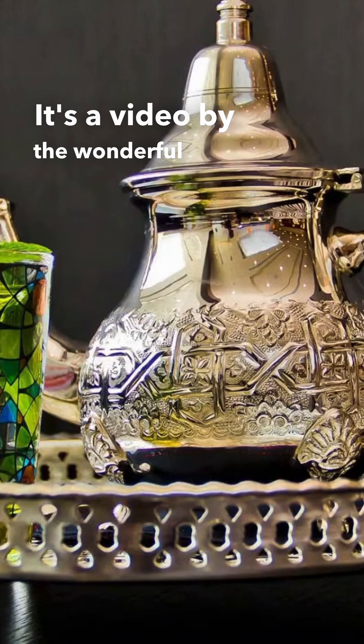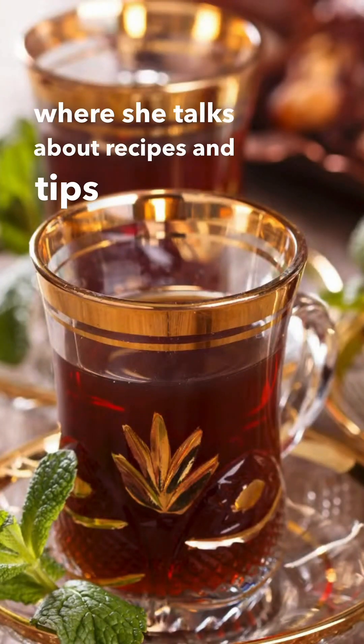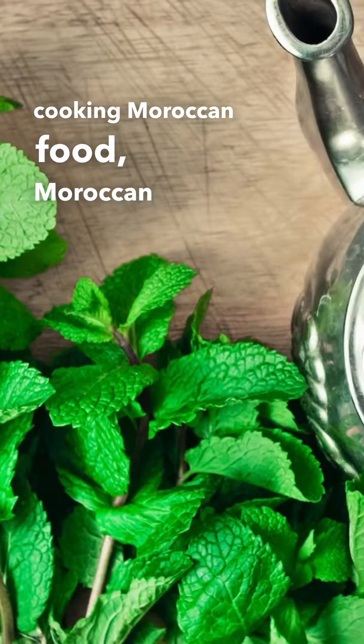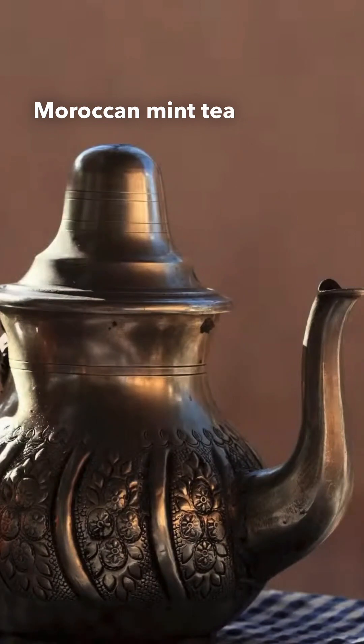It's a video by the wonderful Alia, who has a channel where she talks about recipes and tips on cooking Moroccan food and Moroccan drinks as well. She has a lovely video talking about Moroccan mint tea.